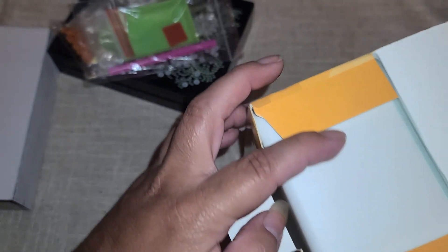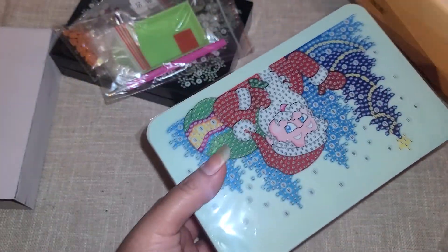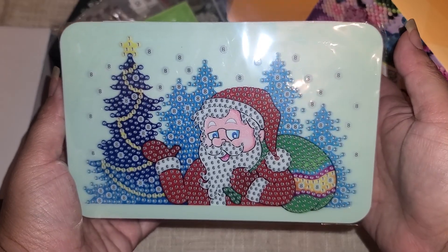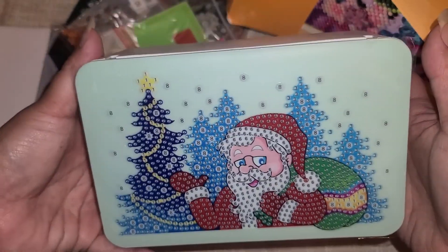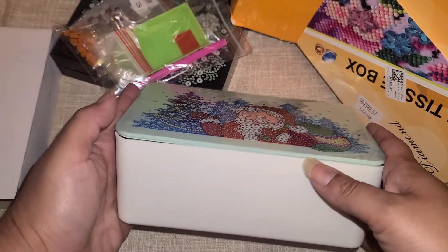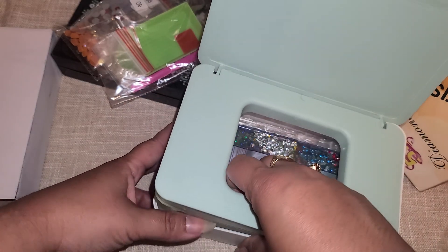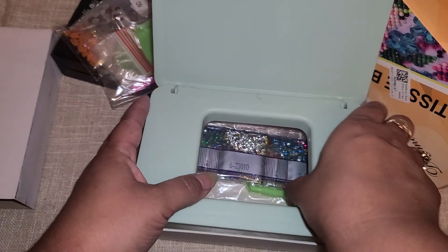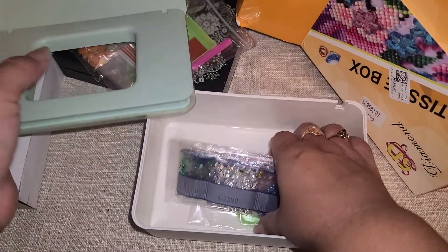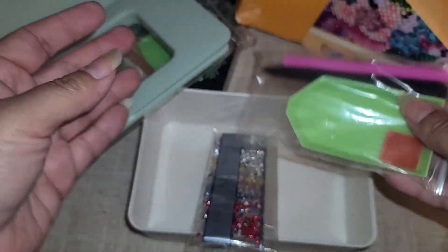Then in this one, this is a Christmas-themed box. There's this one with our little Santa right here — I thought this was going to be really cute. There's a little tree, a little Santa, and I was thinking about filling this up with embellishments. It's supposed to be like a tissue box, but you can just take the lid off. And look — this kit comes with little tweezers! That's cool.